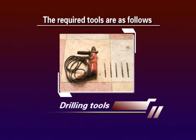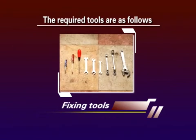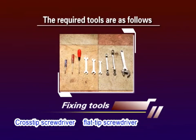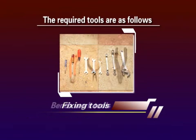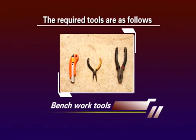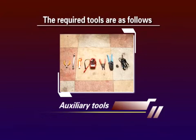Drilling tools include percussion drill and accessory drill bits. Fixing tools include cross tip screwdriver, flat tip screwdriver, solid wrench, adjustable wrench, socket wrench, and hex key wrench. Bench work tools include sharp nose pliers, pliers, snap-off knife, diagonal pliers, and auxiliary tools.